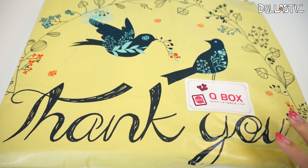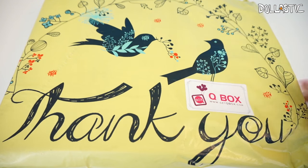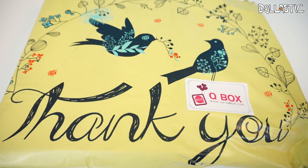Hi guys! Lastic here. I am back here with another Q-Box — or this is a bag so it should be Q-Bag. Q-Box is one of my absolute favorite subscription services, which contains a lot of kawaii items, but they also send very useful items, so I really love the subscription service.